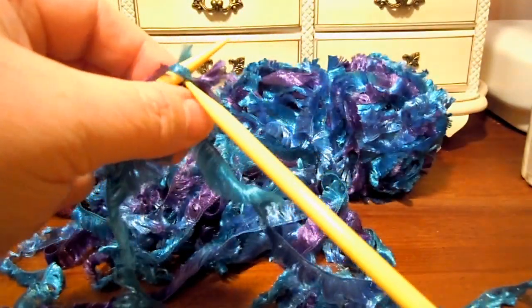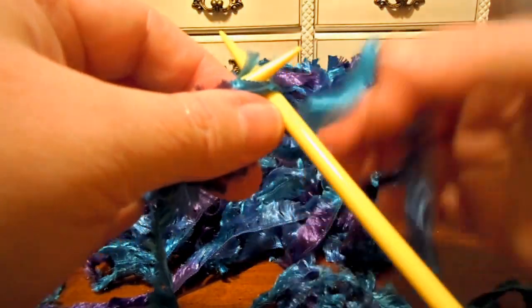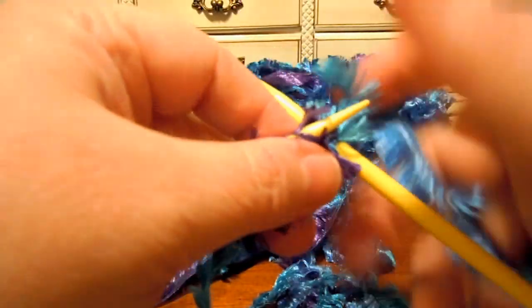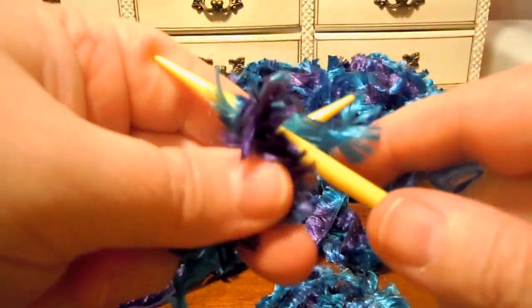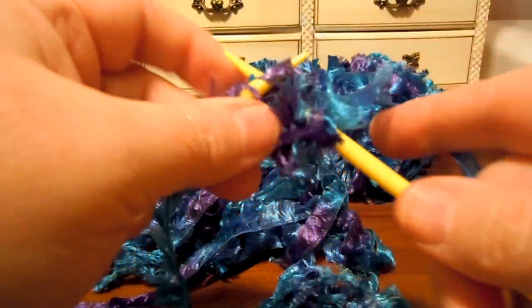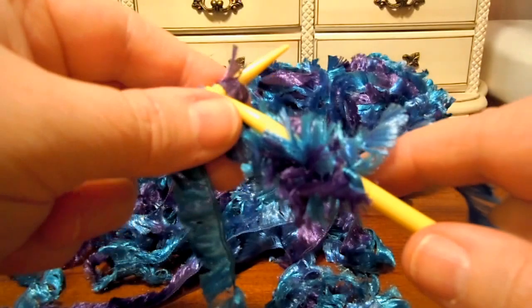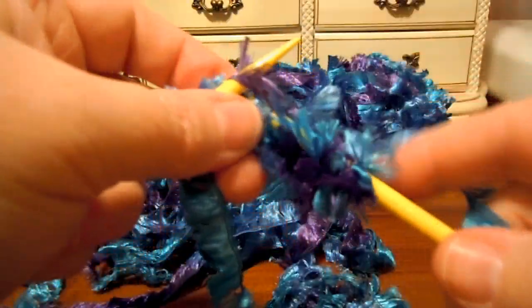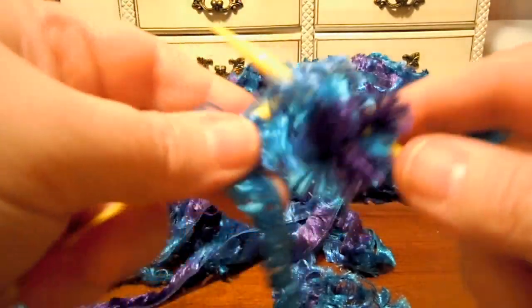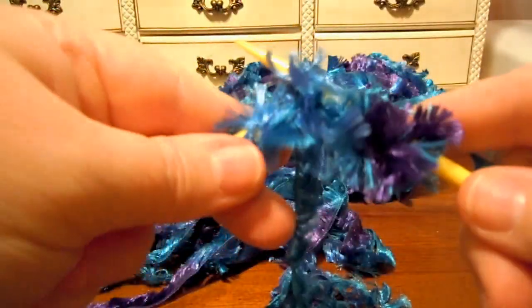This yarn is very soft and very shiny, so it's fun and pretty and it feels good. It would be comfortable against the skin even. You could use this to do an edging on a negligee or something — that would be pretty.